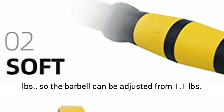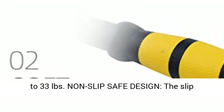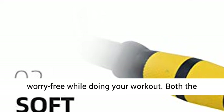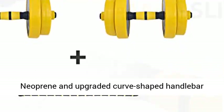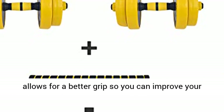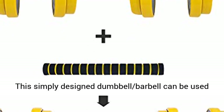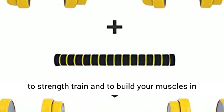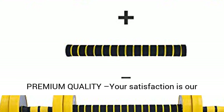The barbell rod weighs 0.5 lb, so the barbell can be adjusted from 1.1 lb to 33 lb. As a non-slip safe design, the slip-resistant neoprene allows you to feel safe and be worry-free while doing your workout. Both the neoprene and upgraded curve-shaped handlebar allow for a better grip, so you can improve your coordination and avoid any injuries or accidents. This dumbbell barbell can be used to strength train and build your muscles in order to avoid muscle atrophy and keep healthy.